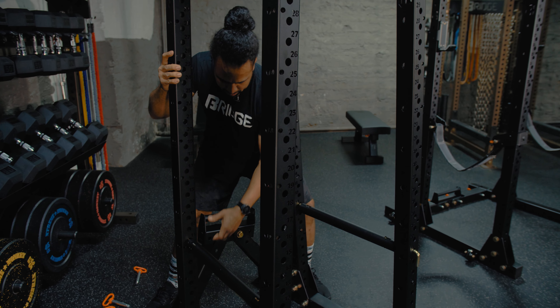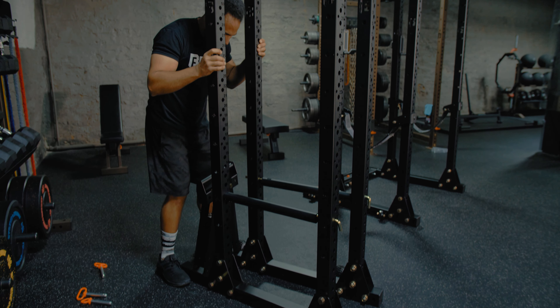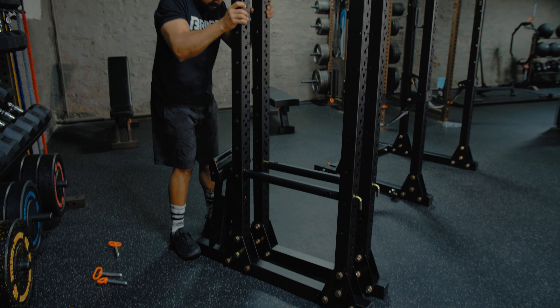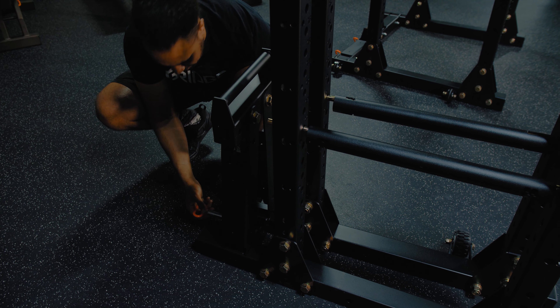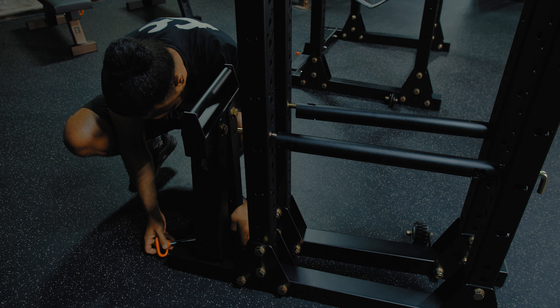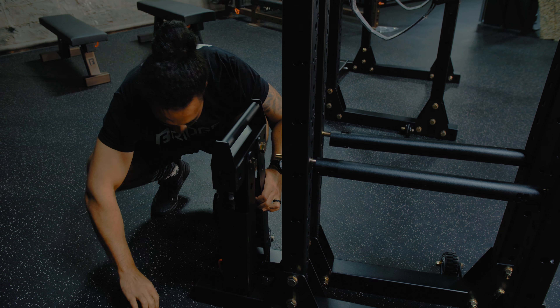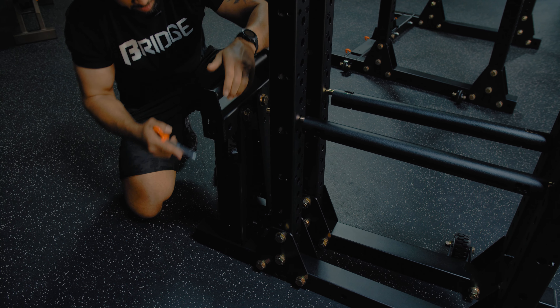Pull that rack wall in. Once you have it close enough together, you can kind of wiggle it the rest of the way. Once you're close, there are two brackets on the back end that are going to line up. Go ahead and use those same pins to secure the rack in the closed position.